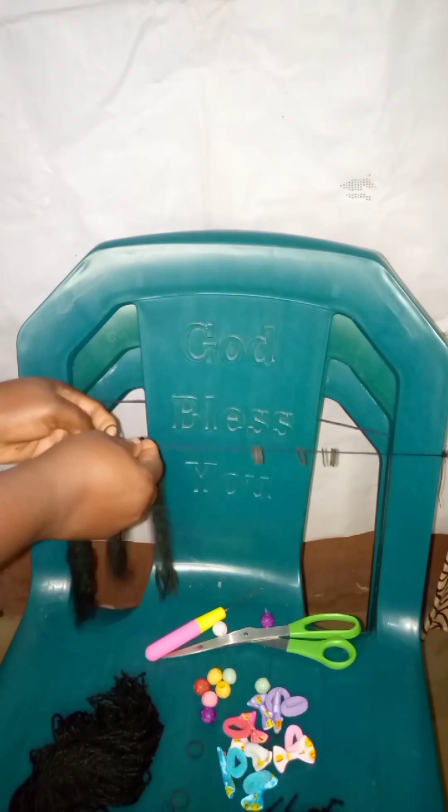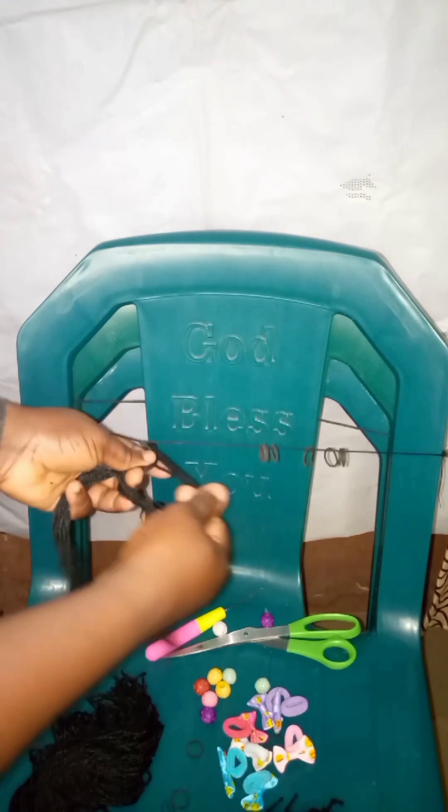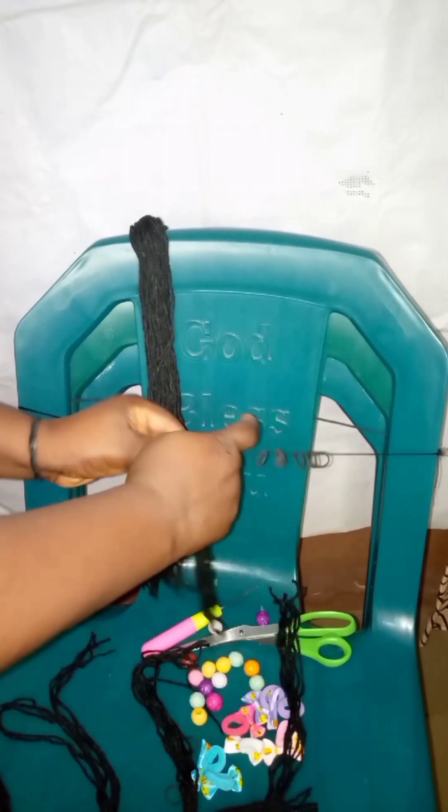This will save a lot of money for you. If this video helped you, please drop a comment and let me know, and if you want to ask any question please drop it in the comment section — I'm there to answer you right away. I had to braid this part and I'm measuring it to get the length I want for myself. You can see how it looks.